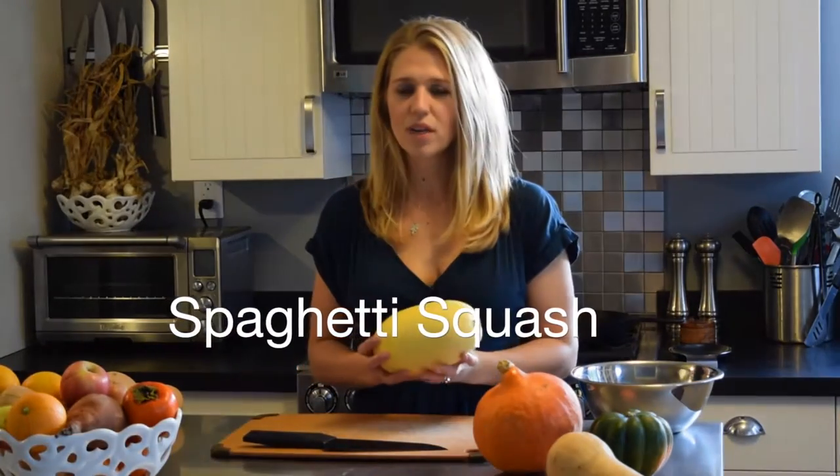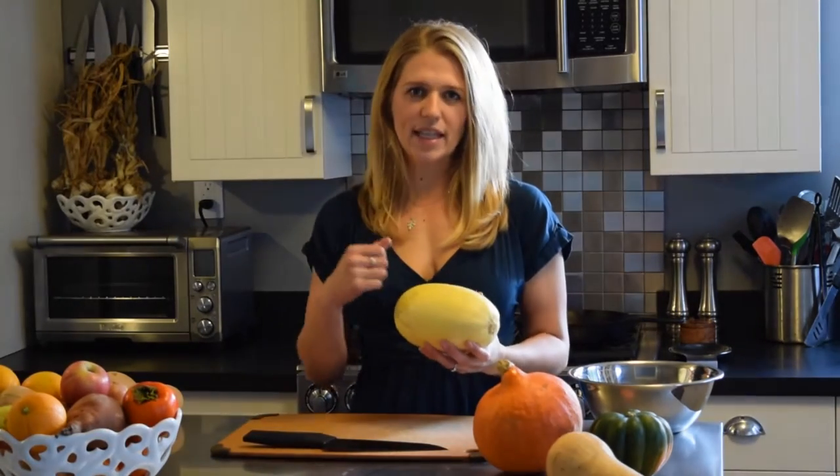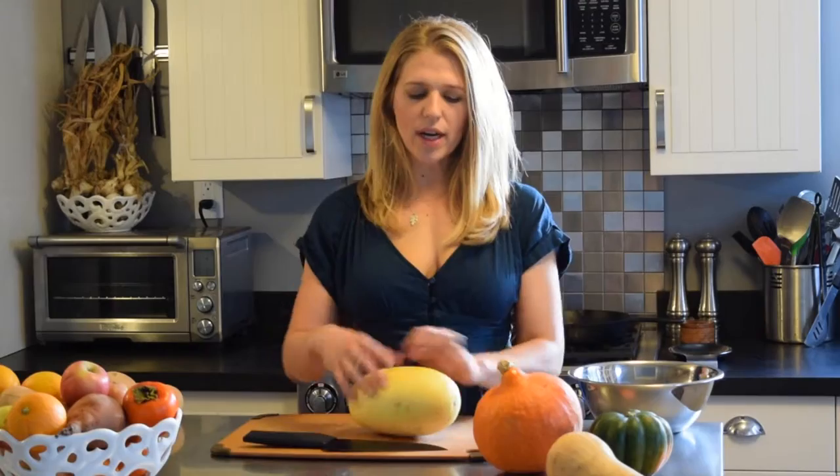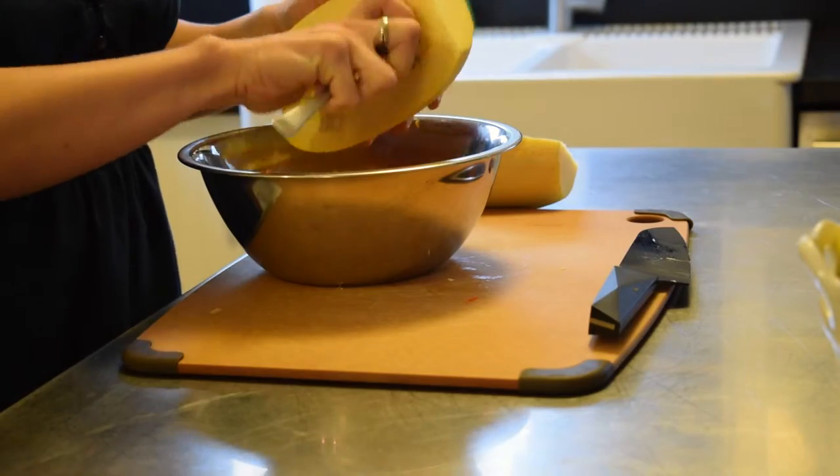The second squash variety is spaghetti squash. It has a light yellow, stringy flesh when you cook it. Similar to butternut, cut off the top and bottom stem areas, then cut it in half lengthwise and scoop out the seeds with a spoon. Place it face down in a glass Pyrex dish or baking dish with just a little bit of water — about half a cup. Bake it at 400 degrees until you can poke into the skin with a fork, usually about 30 to 45 minutes.